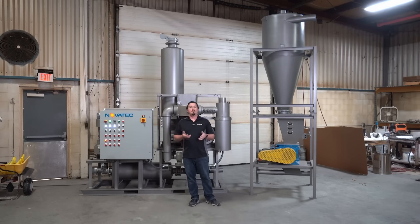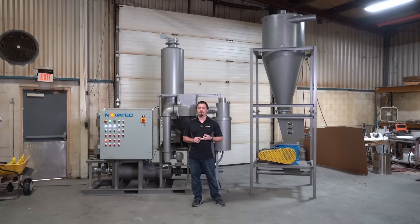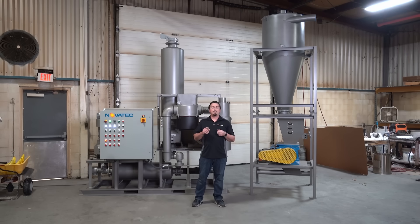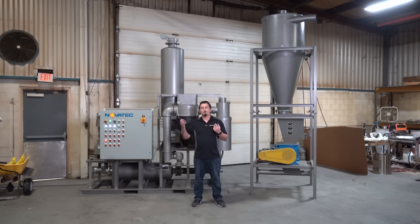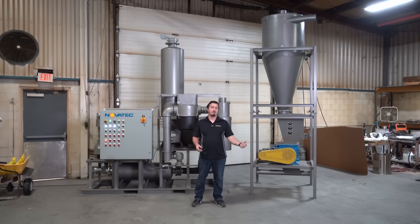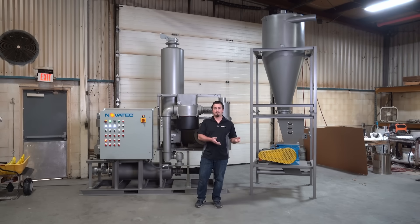We offer rail car unloaders in four inch OD line operation, four inch pipe, five inch OD, five inch pipe, and six inch OD. We can combine any of those line sizes on the vacuum side with any line size on the pressure side. For example, you can have a mix of four inch OD vacuum with a five inch OD pressure side, or a six inch OD vacuum side with a four inch OD pressure side.